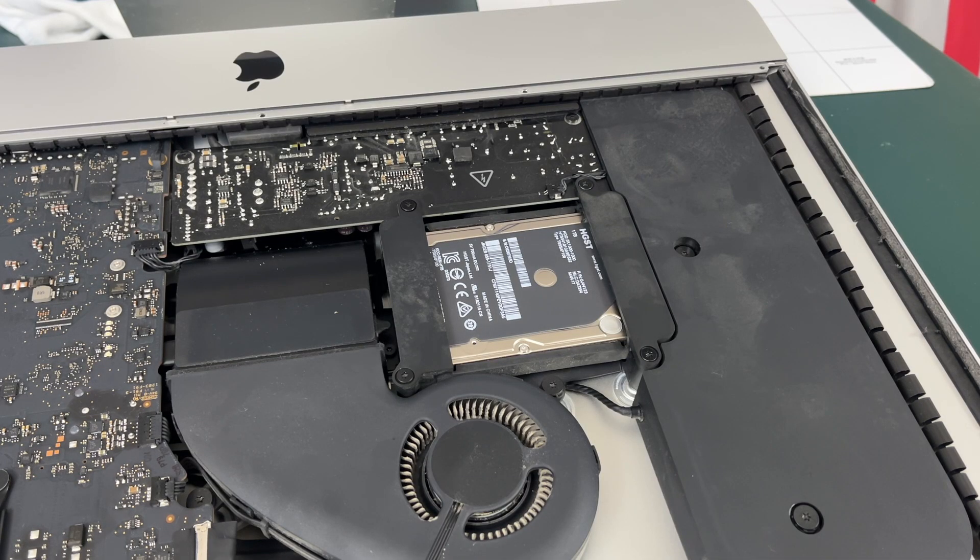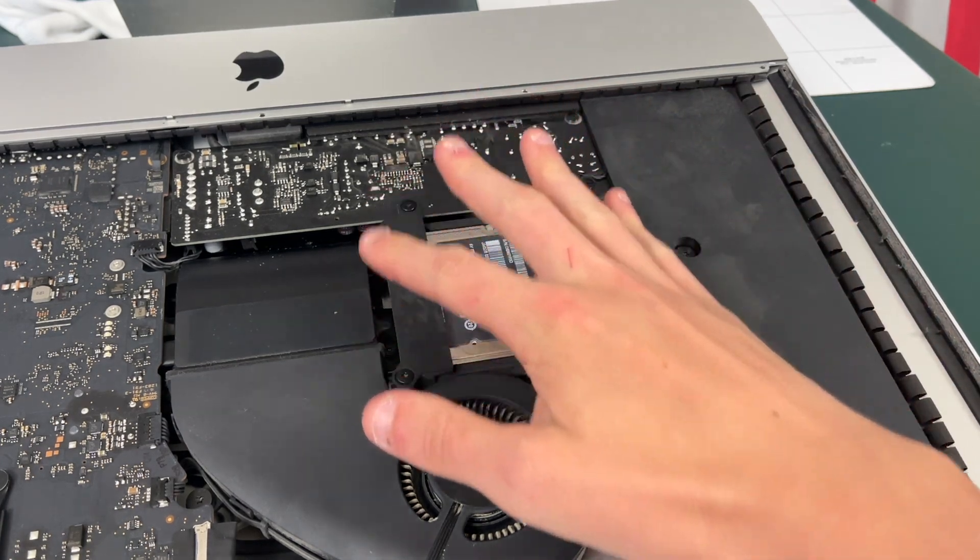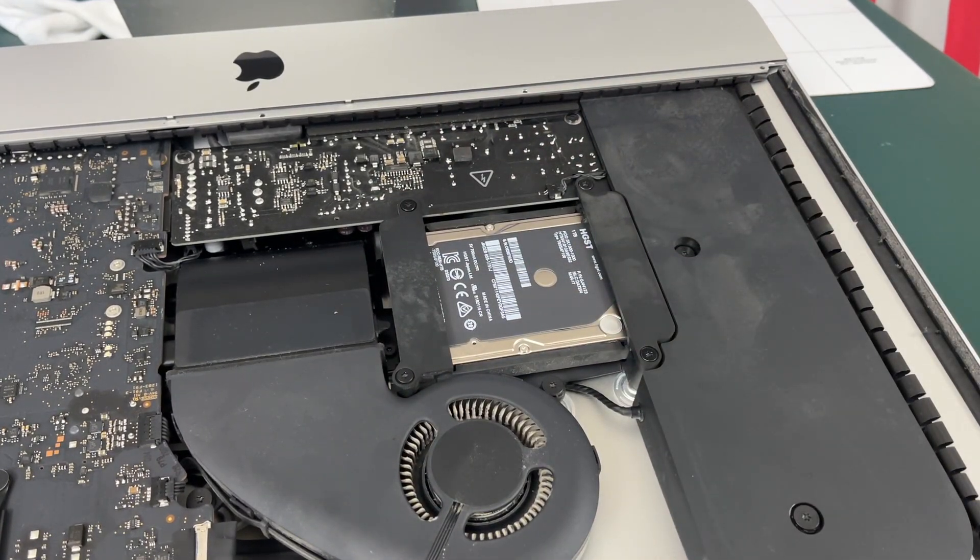To actually take out the hard drive we just need to take out these four T10 screws, making sure to keep them in order because they are all different lengths.